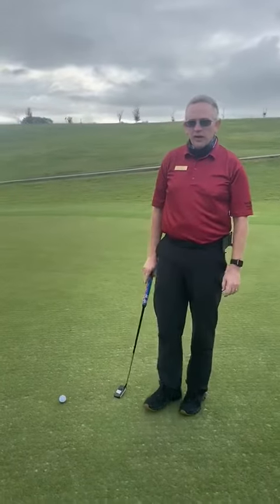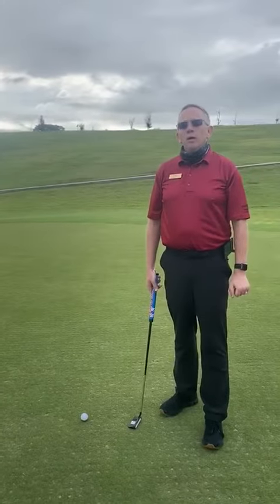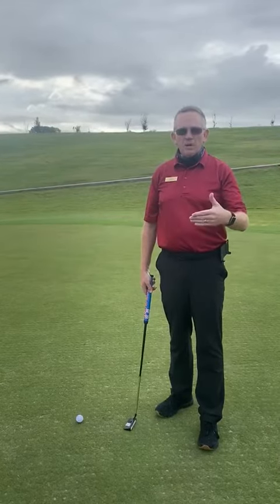Good morning, Berry Creek members. You'll see a video from Patrick here about the new easy list system into the cup. Now that the cups are in the ground, it might change your putting just a little bit. So let's talk about putting real quick.